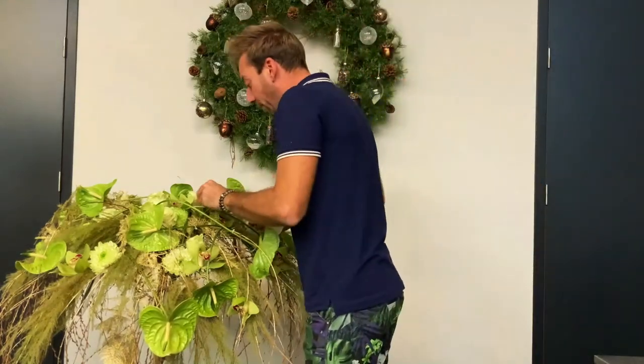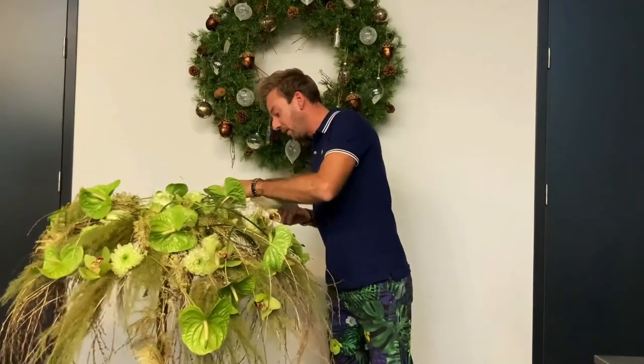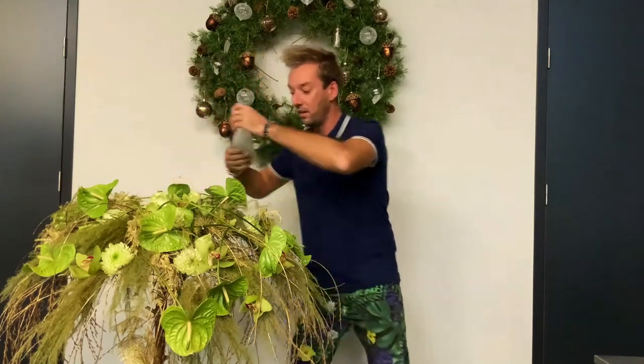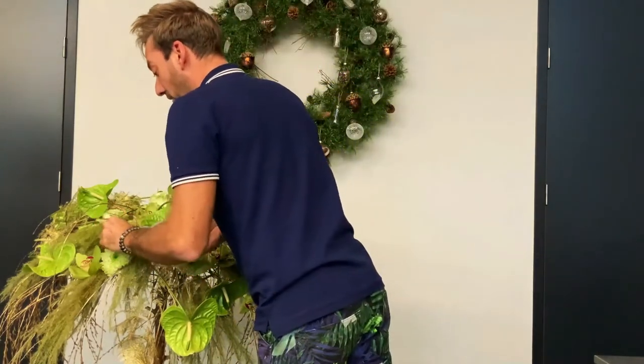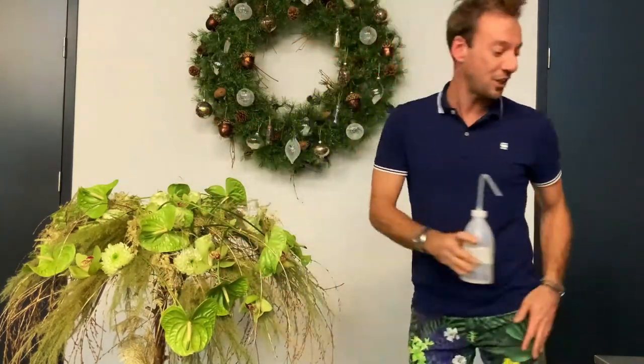The water tubes are in the arrangement, so I'm going to fill some of them up a little bit. It's already wonderful now, so I think we can go — everybody already. So we're finishing at 5 o'clock. No, we're not — we're going to finish it up.